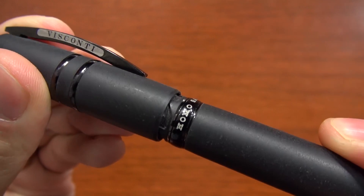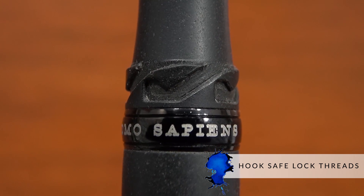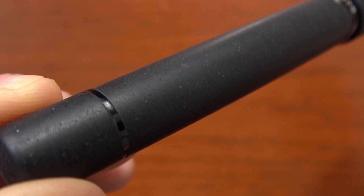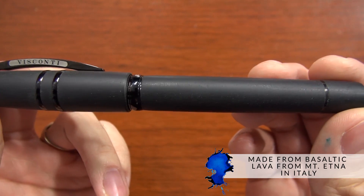One of the most enjoyable things about many of the Visconti pens, including this one, is the hook safe lock threads, which is just one of the coolest things I've ever seen when you go to cap and uncap your pen. And of course, the best thing about the Homo Sapiens is that the pen is made of freaking lava from Mount Etna Volcano in Italy.